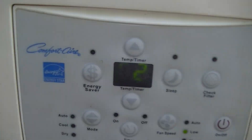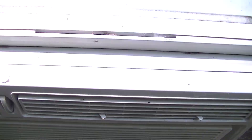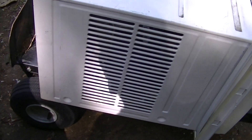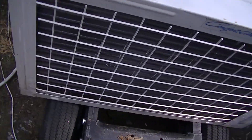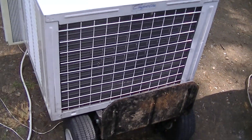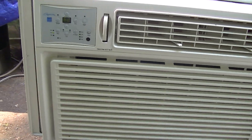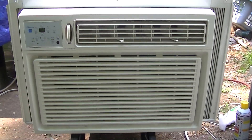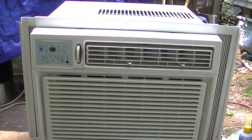It just runs pretty good. I'm surprised. So there you go — I did get the filter for it, I took it out. This runs pretty good. Let's say Comfort Air, unknown age. See you next time.